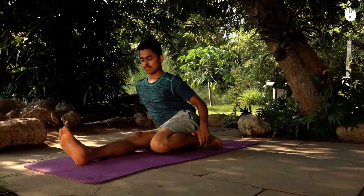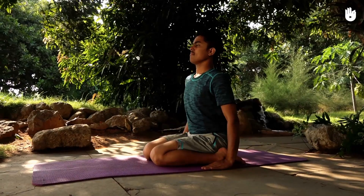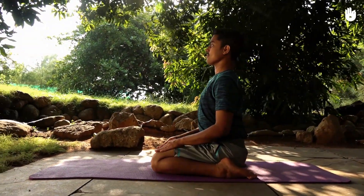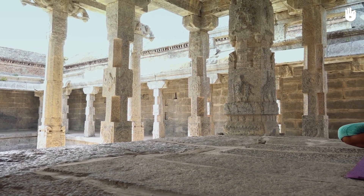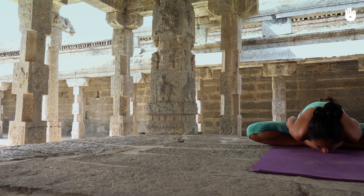Next, sit down in the hero pose. Relax your mind and concentrate on your breathing. The following asana is the bound angle pose. Try and push your knees as close as possible to the ground.